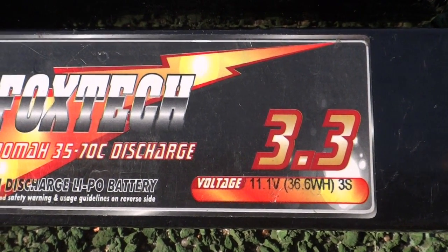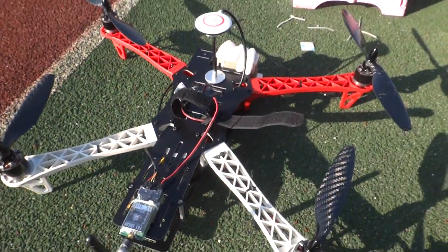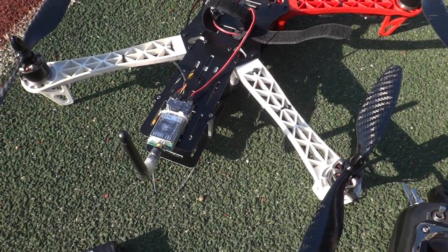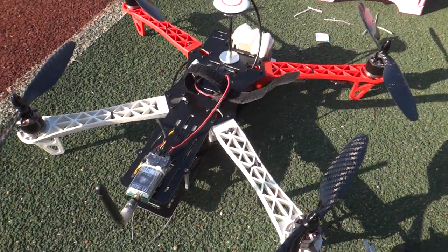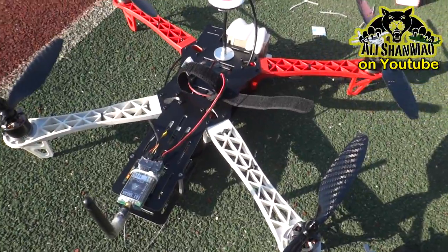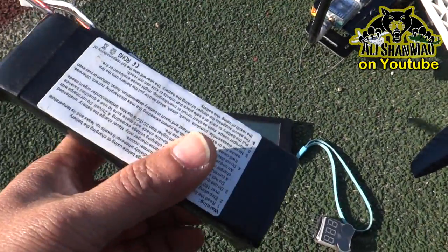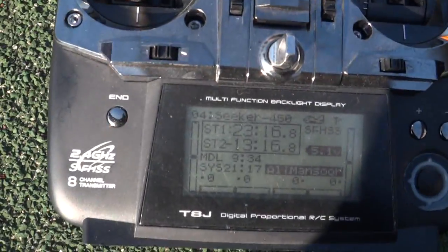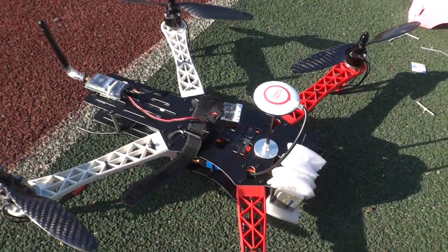Two 3300mAh 11.1V batteries. I used both on this Seeker 450 with a GoPro on the front and a Fat Shark Predator 2 FPV system. Before, I used two 4400mAh 3S batteries — 8800mAh total — on my older Seeker setup. This time I gave the Seeker only 6600mAh 3S and it flew for 23 minutes, actually breaking the record. Imagine what 4400mAh or 5000mAh times two batteries could give you in flight time.